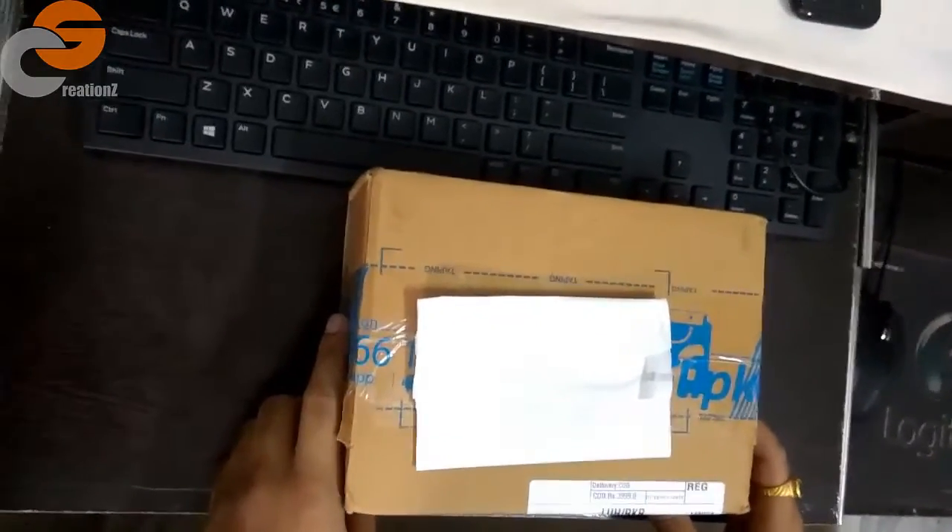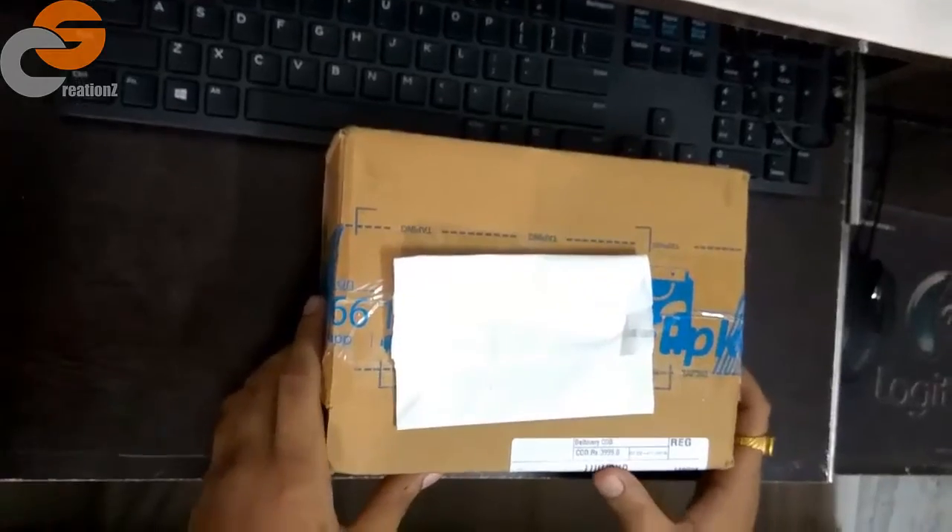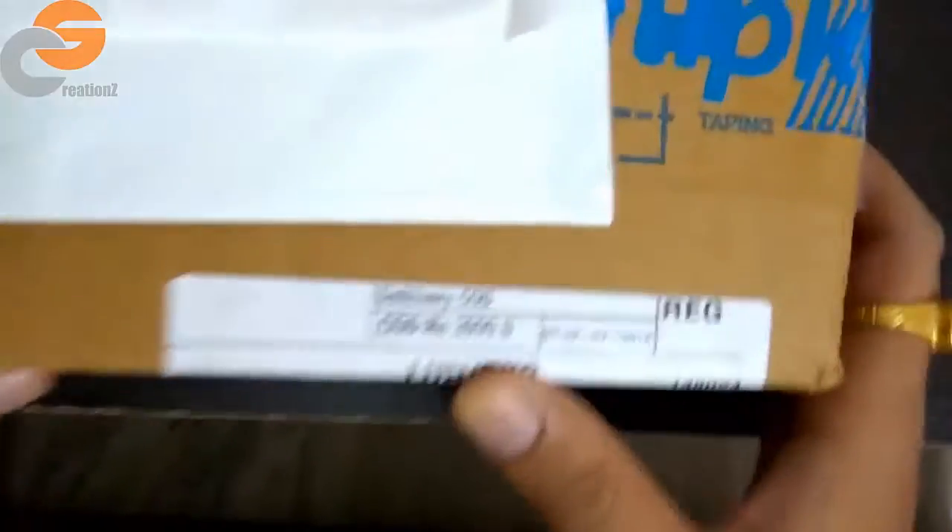Hello, what's up everyone, we are here from Sira Creations and today we are unboxing the HP 1TB wired external hard disk drive. I got it for 399 from Flipkart. Let's look at what's in the box.